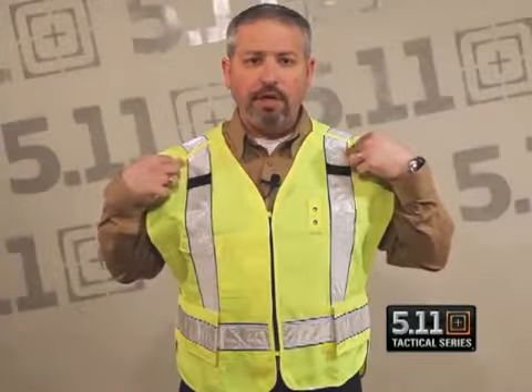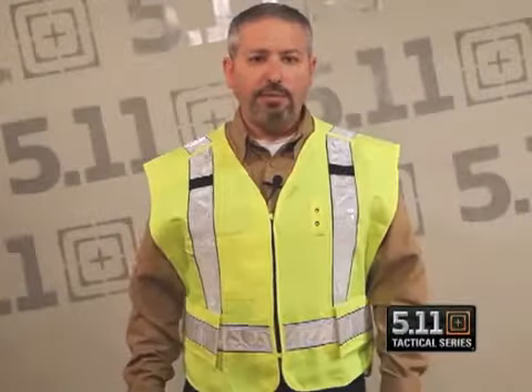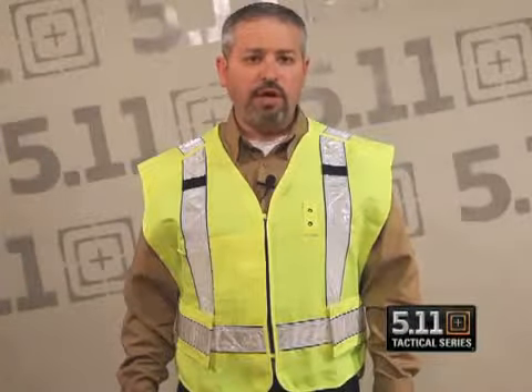On the outside of the vest we've got the badge tab holder and mic loops, accommodating your radio and your microphone when you wear it over outerwear. It is designed and functions to be worn over outerwear or even bunker gear with the adjustable side panels, allowing you to size up even to greater sizes. It'll be offered in two sizes, regular and oversized.